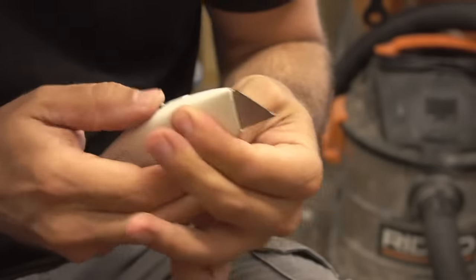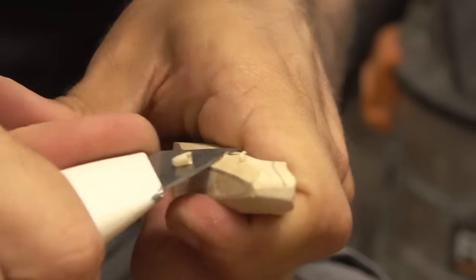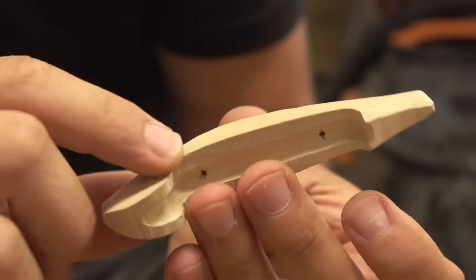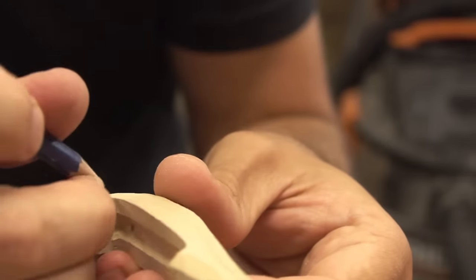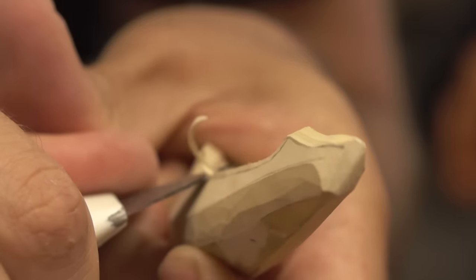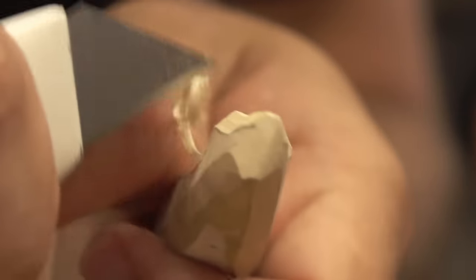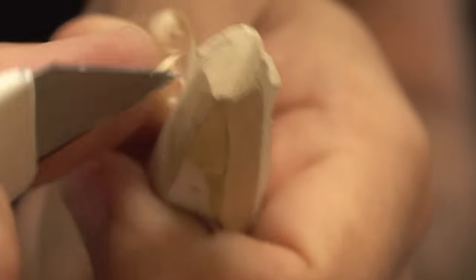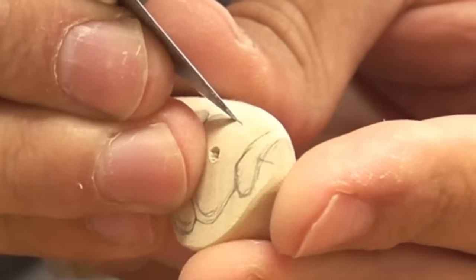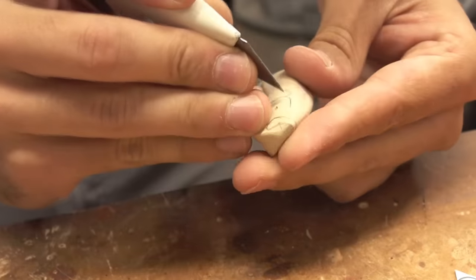Let's get this body carved out the rest of the way. I think I'm going to chamfer this edge too — that's just too sharp. Very slightly though.